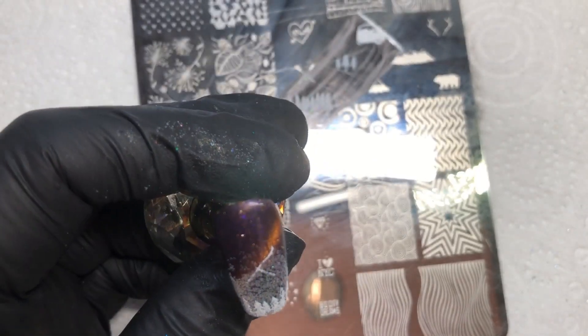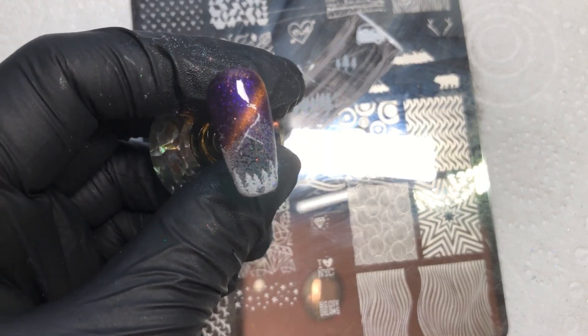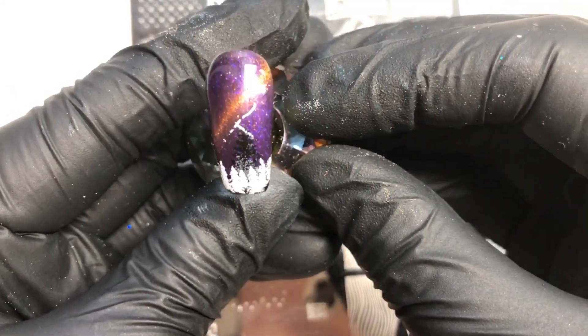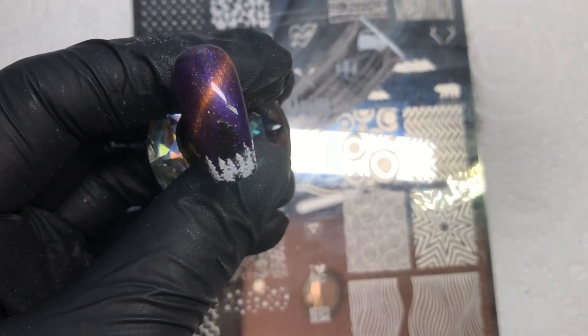I know it looks a little bit of a hot mess right now, but it won't be. Once you've left it — about 30 seconds to a minute — just to make sure the stamping polish is dry and won't smudge, give it a good vigorous rub with a nail brush and it'll get rid of the excess polish. I did just clean up the white stamping excess with some acetone.